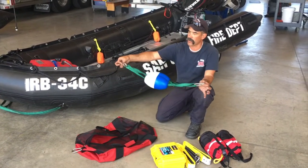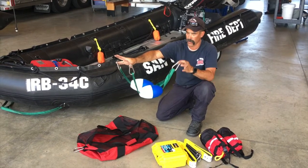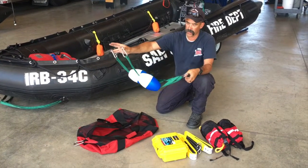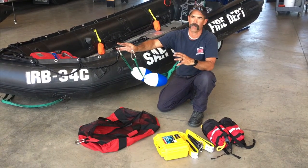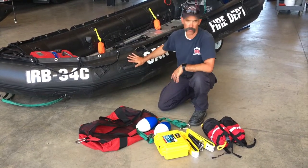The tow strap has three carabiners and two floats. It gets attached to the transom of the boat — there are rings back there where your rope would get attached. We'll go over that in another video, but basically it's to keep the rope up away from the prop when you're towing somebody, because we don't want to get tangled up. That covers the components of this red bag.